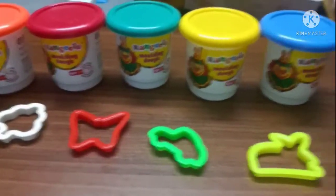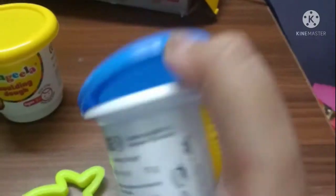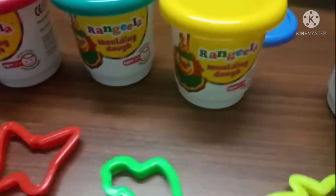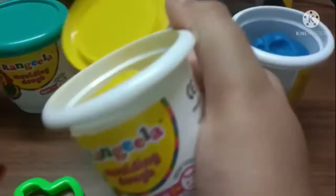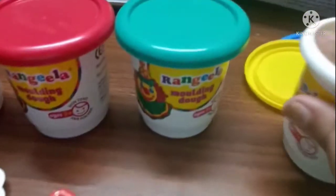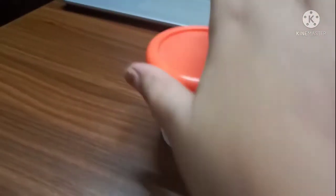So here are our moons and clays: the blue one, the yellow one, the green one, the red one, and finally the orange one.